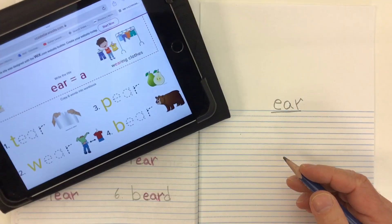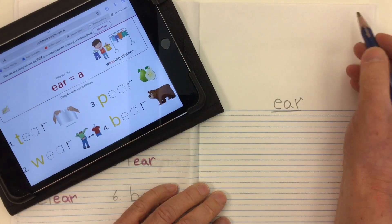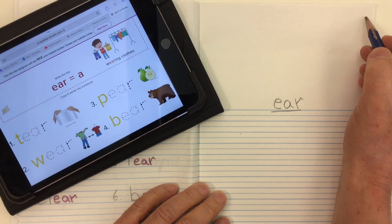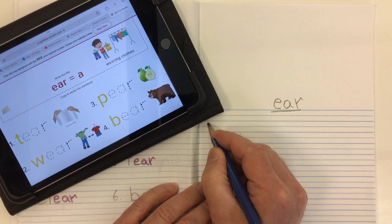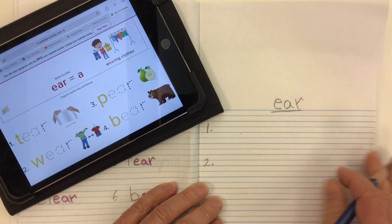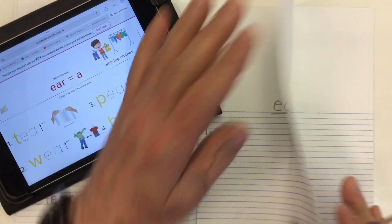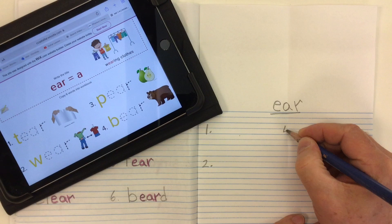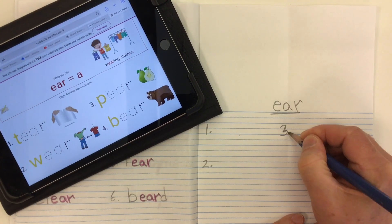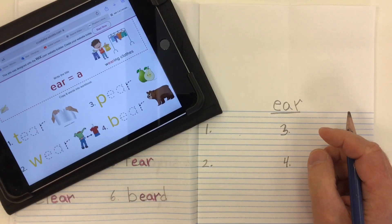We're going to do four words today. Let's start off with the title E-A-R. Let's get our date up at the top, and we can number our four words — one, two — and down the middle of our page. Find that by folding the page around the middle. We can write our three and our four.